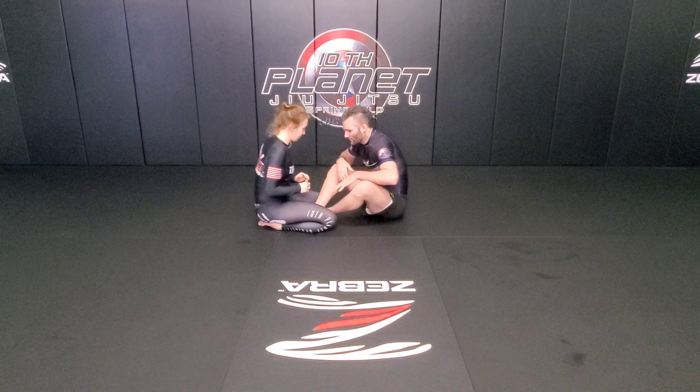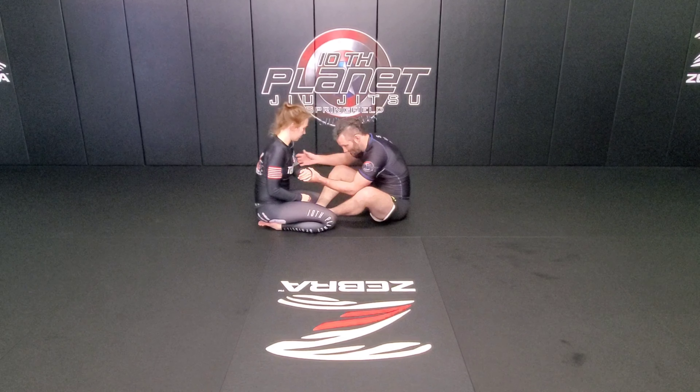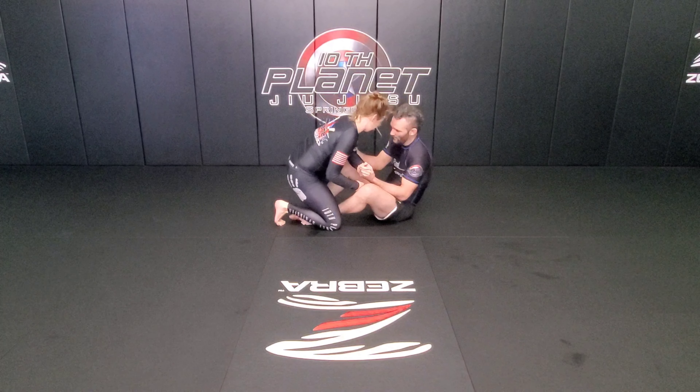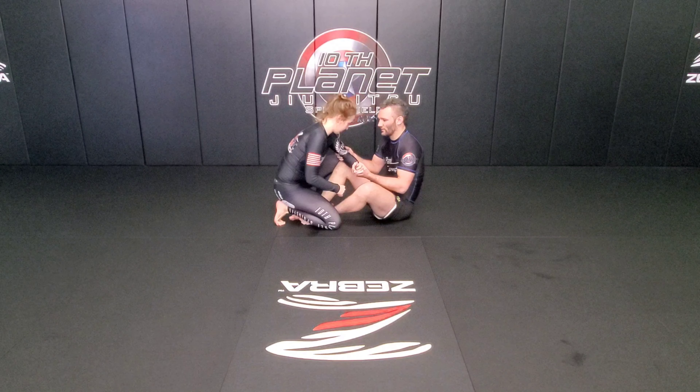She's going to be on her knees here. I'm going to secure a two-on-one grip — wrist, elbow — and I want to give her a little bit of pull so that she wants to come up on a foot here. Then I'm going to sweep her in the opposite direction of the arm that I have.